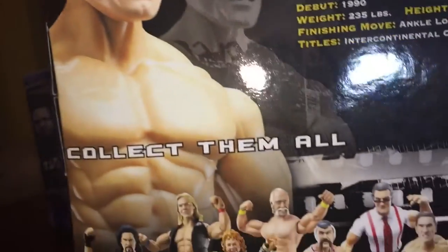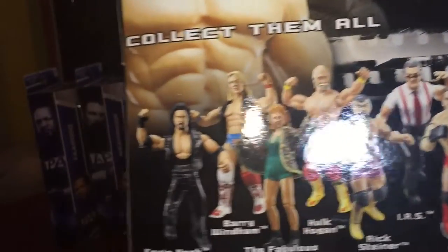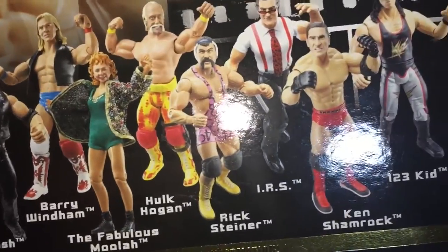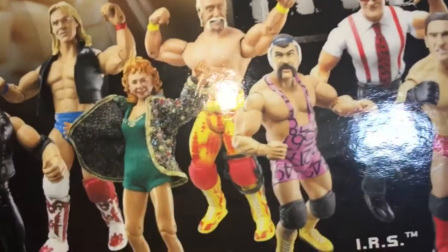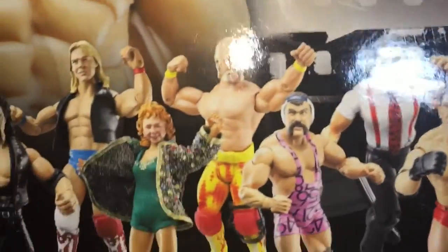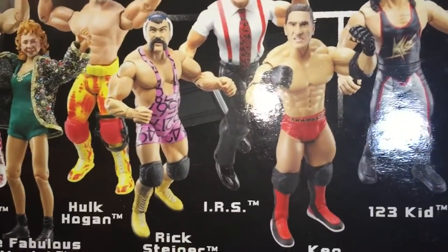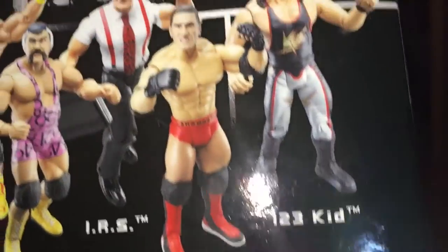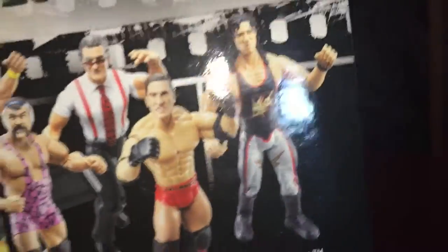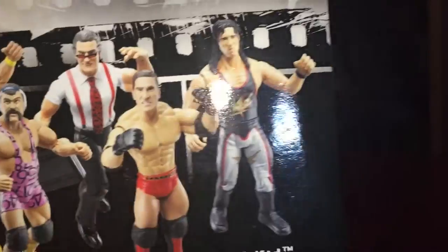On the 'Collect Them All' section you have Kevin Nash in his Diesel outfit, Barry Windham — I think he was the Texas Tornado or something like that — Fabulous Moolah, Hulk Hogan, Rick Steiner — that one looks pretty cool actually; if there's no Elite coming for Rick Steiner I might get that. Also IRS, the Elite version of Ken Shamrock, and the 1-2-3 Kid.